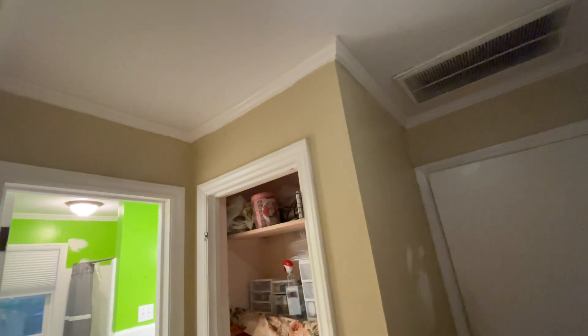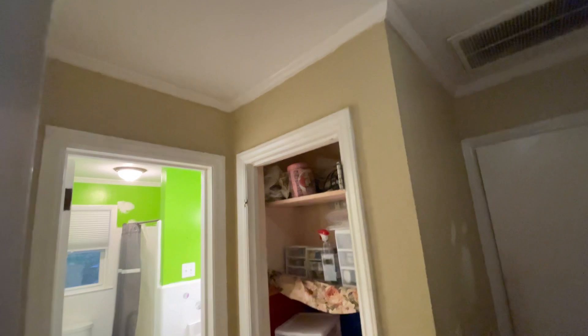I think this is a load-bearing wall — I believe that one is. So you'll need to check. Do you know how to do that? Just be sure, because this wall is probably load-bearing as well.